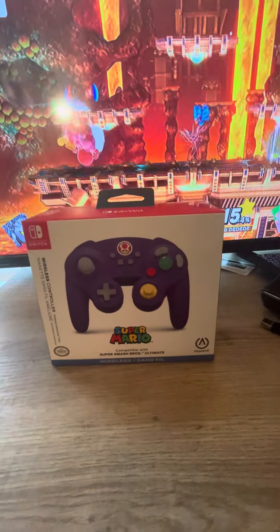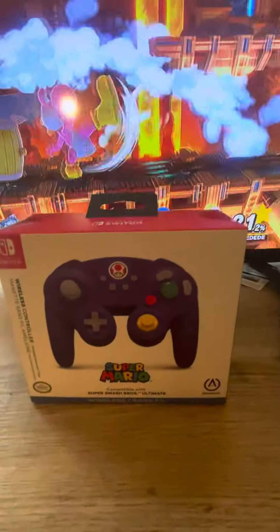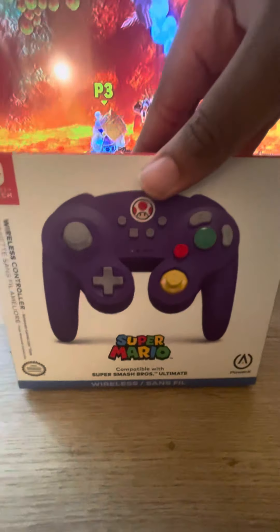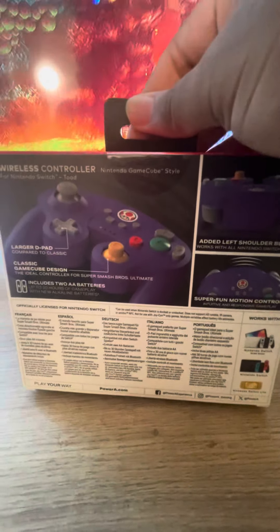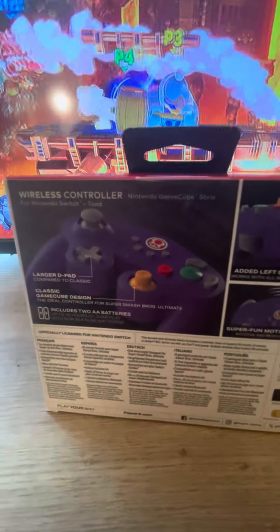Welcome to the next unboxing video. Today I have the GameCube controller for the Super Smash Bros. Ultimate game. It's a Super Mario themed with tone on top. I was looking forward to these things. I heard these things came out in the 2000s.